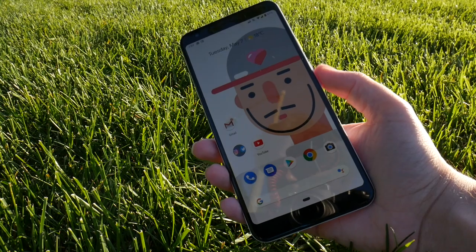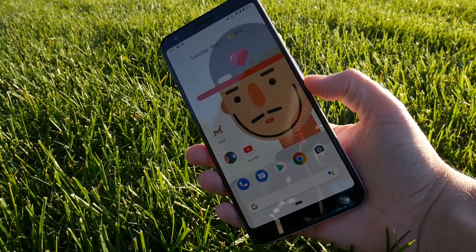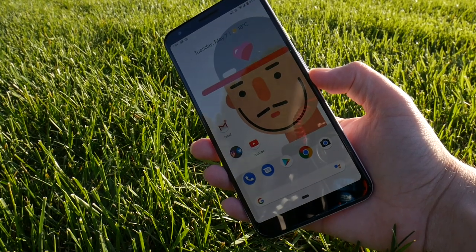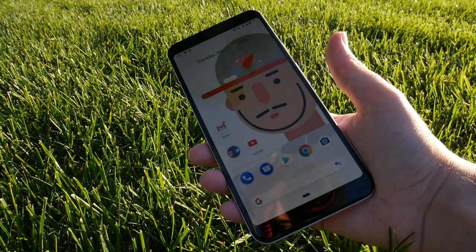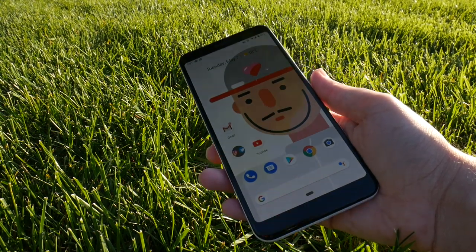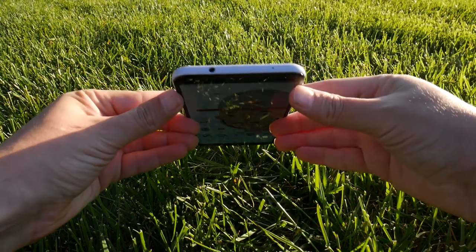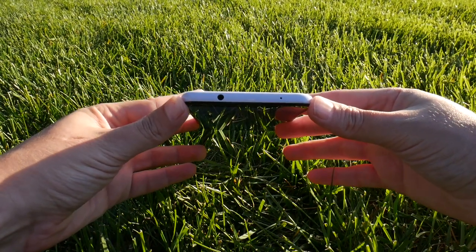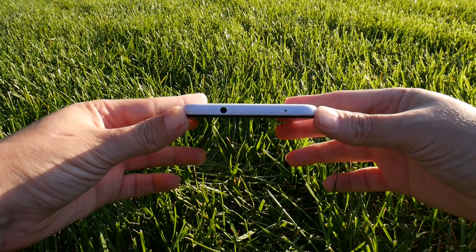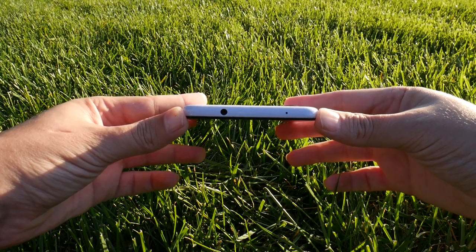Now to some people, they might say, hey, I'm saving $200 — this is a newer phone, but it is weaker. You've got a Snapdragon 670, and to be honest, the processing is slower. When you open up apps, you will notice a difference between this and the 3XL. However — headphone jack. For those of you that want it, you got it. Does that make up for everything? Maybe.